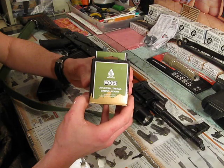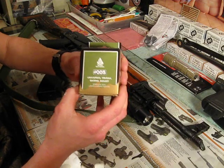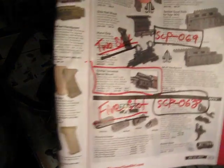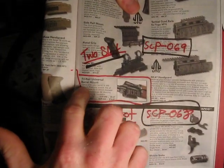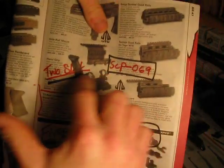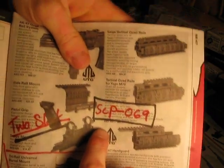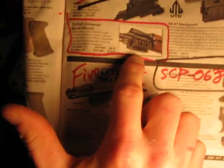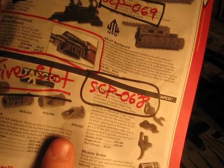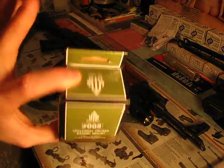Review on the UTG Universal Tri-Rail Barrel Mount. Basically right here, cheaper than dirt — $9.97 for the two-slotted one. The five-slotted one, model number SCP-068, is the one that I have. That's actually the one I have, and it comes in this box.